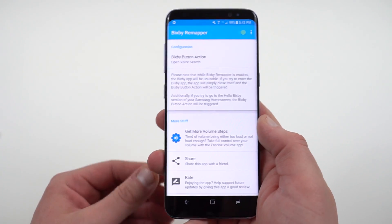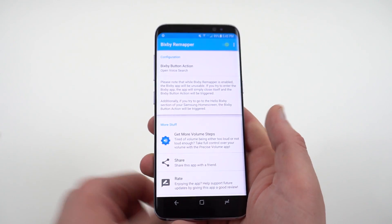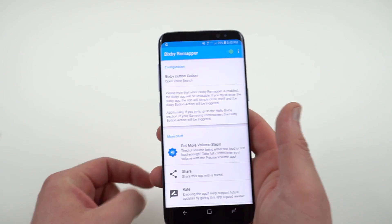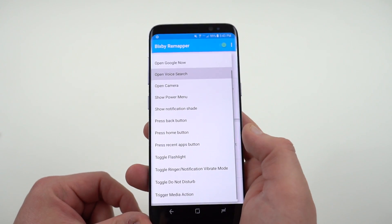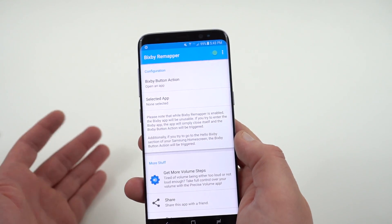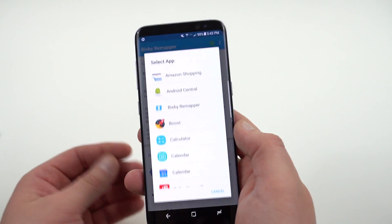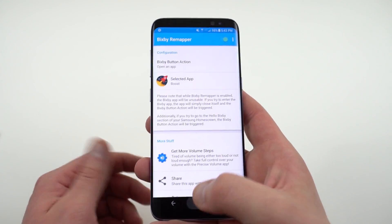You have the option to turn the service on or off using the button at the top. You have to give it access to some accessibility settings as well. But here you can actually change this to do Google Now, voice search, or camera. You can also do a custom app — if you want to choose a custom app, you can select any app from the ones you have installed. So say I want to get Boost for Reddit up, I can select that.